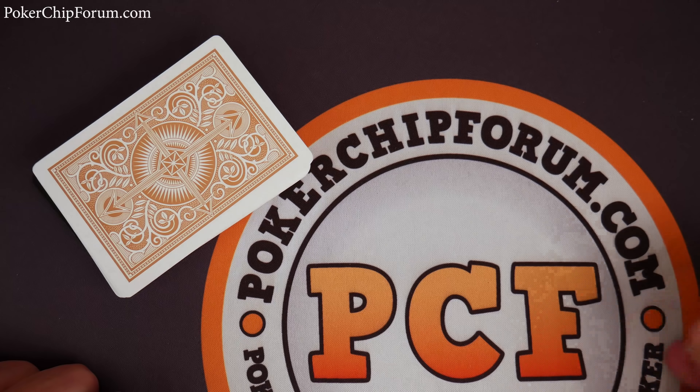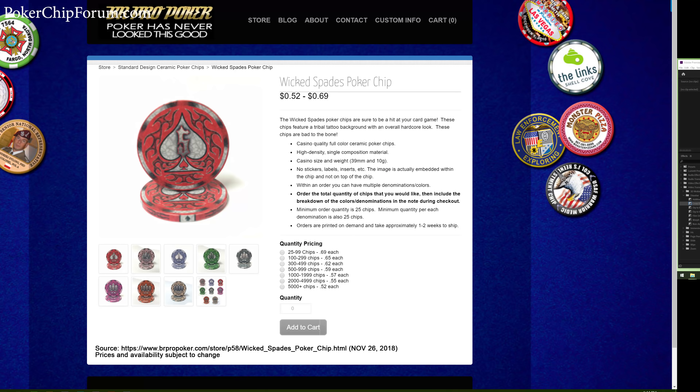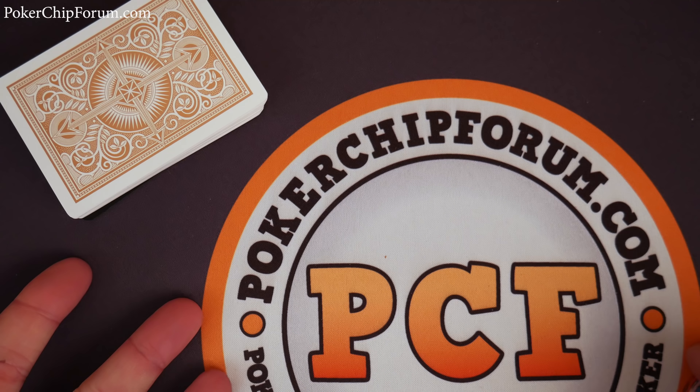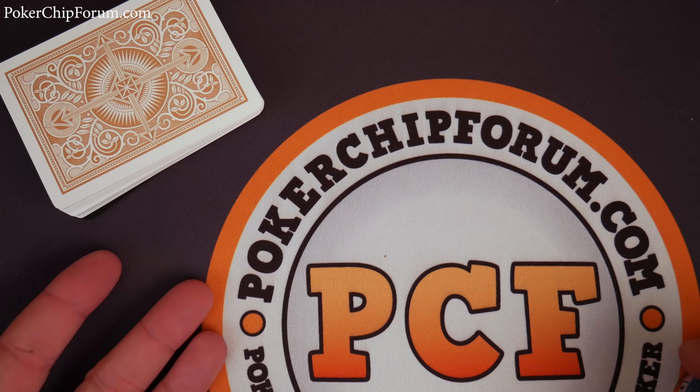Hello and welcome everybody. Today we are talking about the Wicked Spades poker chips. Some disclosures: I paid for these with my own money because I'm still looking for a couple of sets of poker chips to consider. This channel is sponsored by pokerchipforum.com — thank you pokerchipforum.com. You can support this channel by visiting pokerchipforum.com, having a discussion, or sending me a private message.